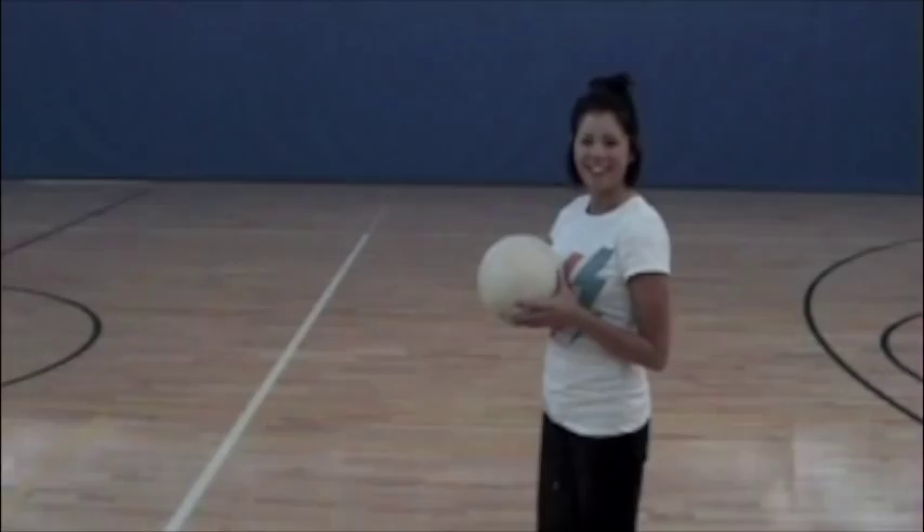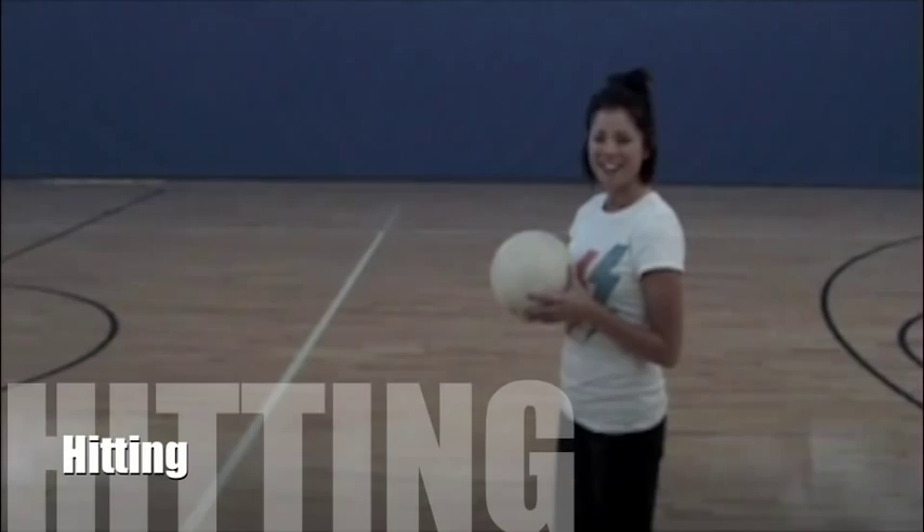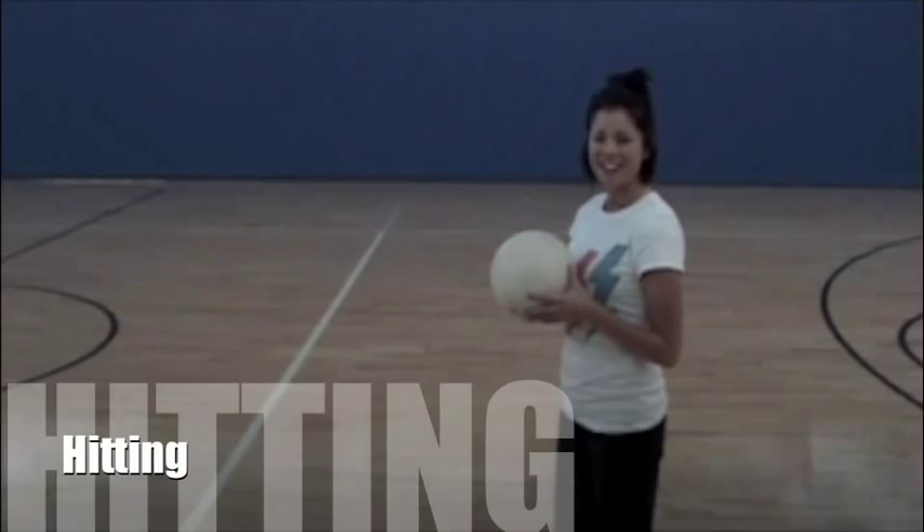The next movement we're going to learn about is hitting, which has some pretty important footwork to learn — some pretty basics. I'll pull up my pants so you can see my legs a little bit better.